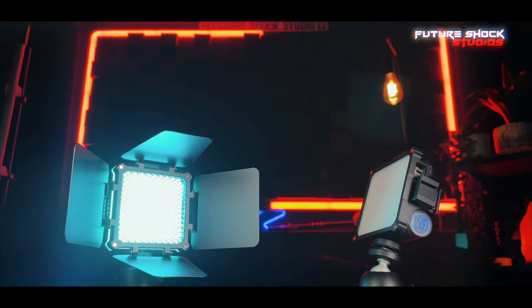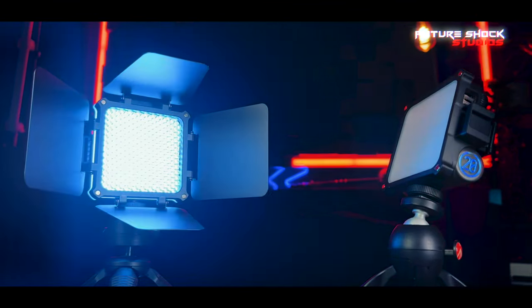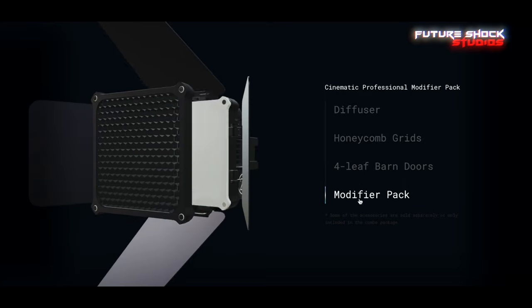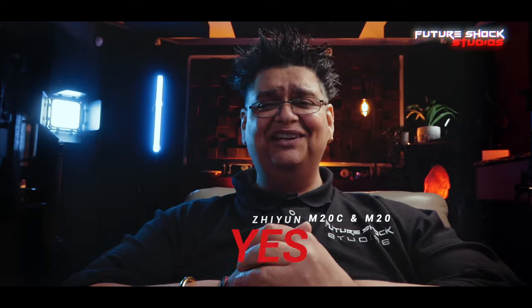The M20C and M20 portable lights stand as paragons of innovation and functionality, embodying excellence in portable lighting solutions. With a robust 20-watt power output, professional-grade dimming, and cutting-edge features, these lights redefine versatility in videography and photography. Their ergonomic design and intuitive controls make them user-friendly, and the magnetic stackable design adds convenience and adaptability, making them indispensable tools for any creative. In conclusion, the M20C and M20 stand at the pinnacle of portable lighting — would I recommend them? Absolutely, 100%.